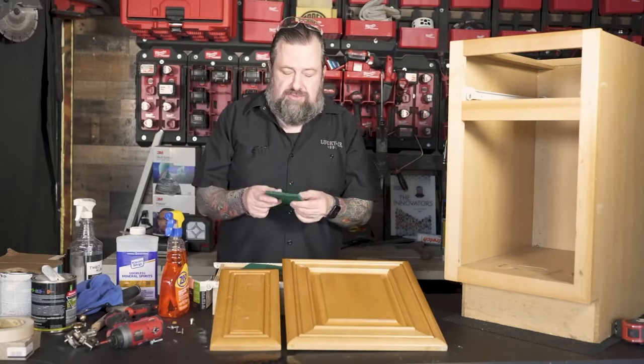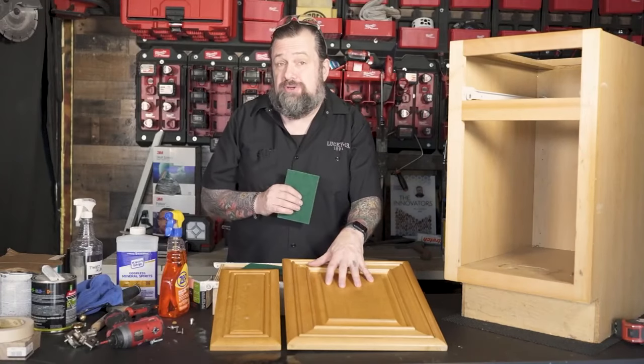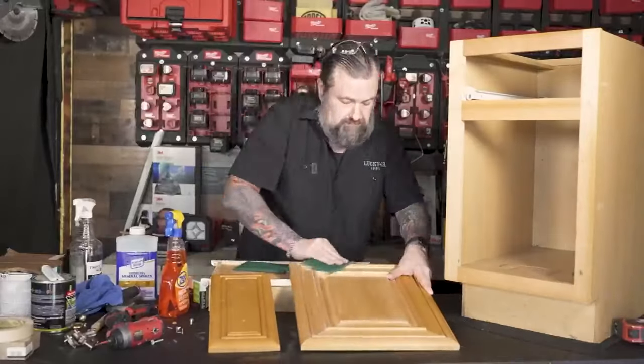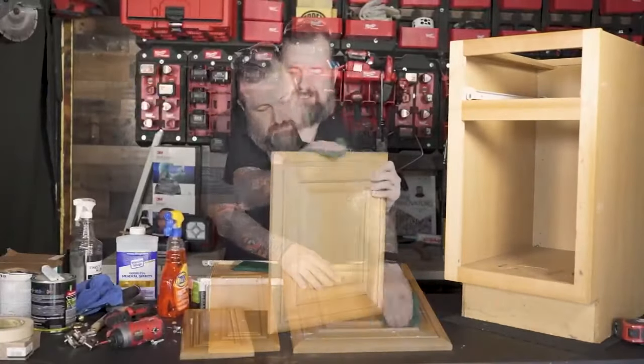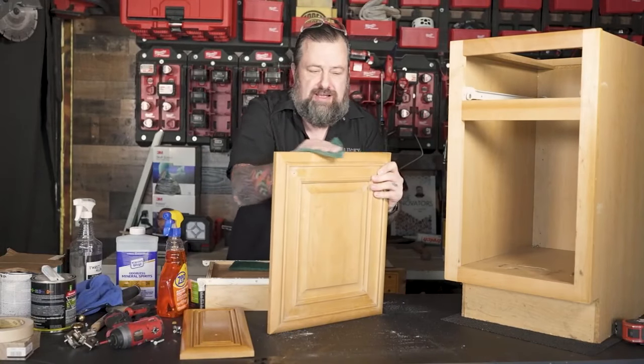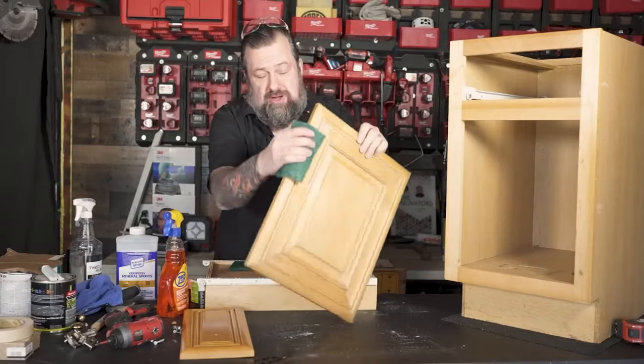I'm using one of these 3M Scotch-Brite type scuff pads because the finish on this is actually in really good condition. I just need to scuff it up so the primer has something to stick to. If you've got any scratches, take a little piece of sandpaper, scuff it out, and make sure it's smooth. The primer and everything else will cover over the top of it.